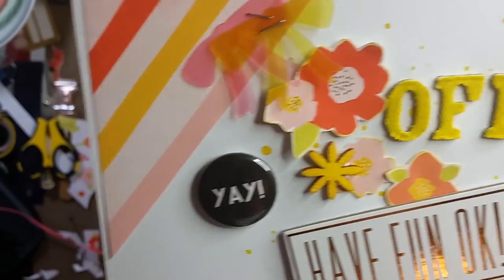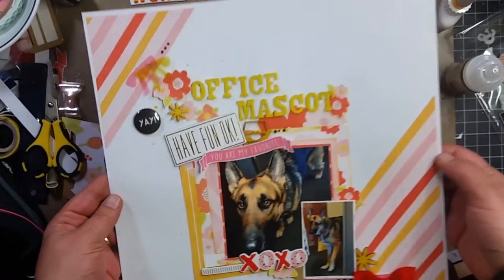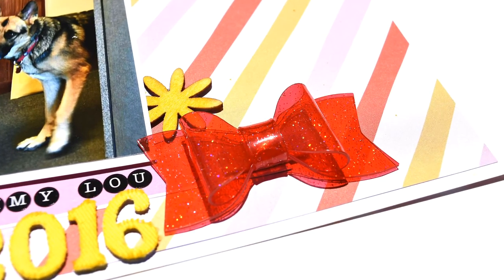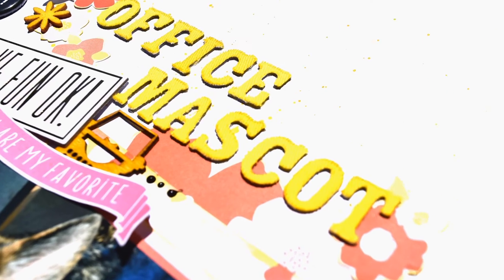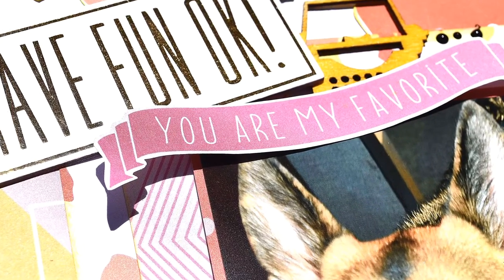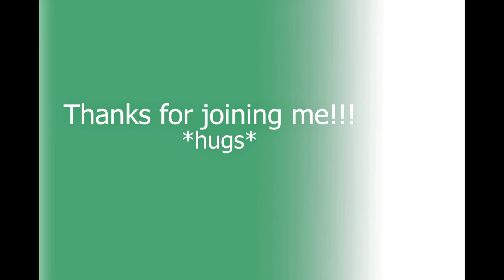It looks like I lost some footage. I put down a flare that says "yay" and you'll see these little black dots — those are Ranger Enamel Accents in black; I got those in a destash. I love destashes because you often get things you otherwise wouldn't have tried, and these are pretty cool. I had put down this wood veneer typewriter and on all the wood veneer I colored them with distressed ink in Mustard Seed. That's all I do to this layout — thank you so much for joining me, and I'll see you next time. Bye!